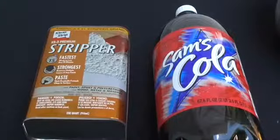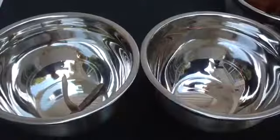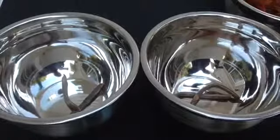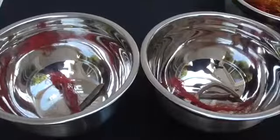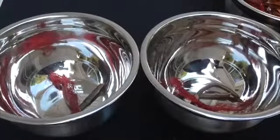The chemicals they're telling me are paint stripper and cola. What I'm gonna do is put the cola in one bowl and the paint stripper in the other, with equal amounts of copper in both bowls.